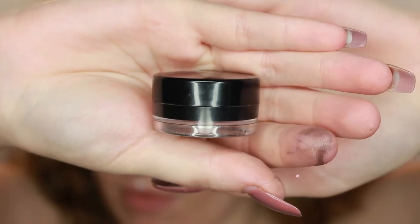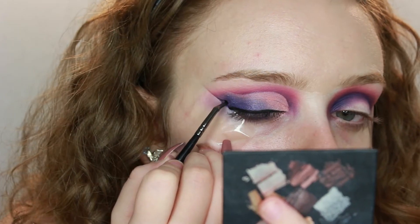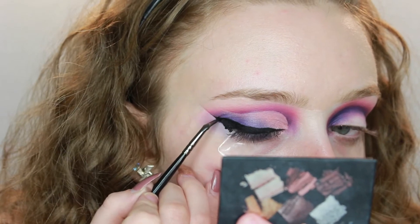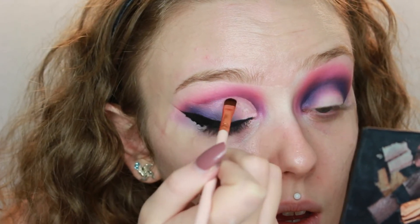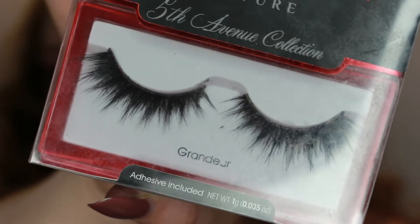I think I'm going to stop with the blending here and move on to liner. As always, I'm going to be using the Inglot AMC eyeliner in the shade black. And finally for the top lid I'm going to go in with glitter. It looks like they've got it just going around the top of the cut crease. I've picked up two glitters by Muobo — they're really pretty and iridescent. I'm going to mix them together and use the NYX glitter glue to apply them to my eyelid.